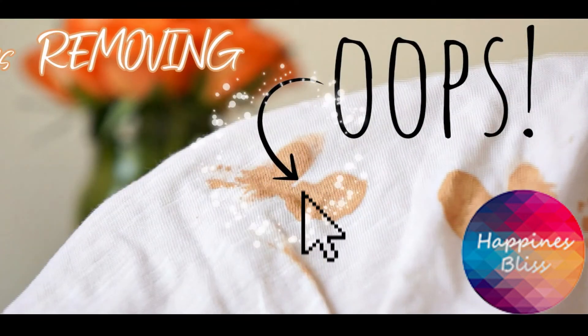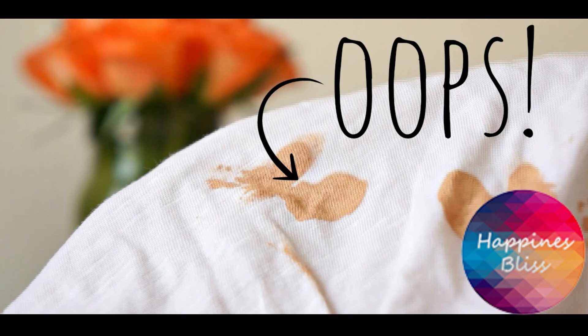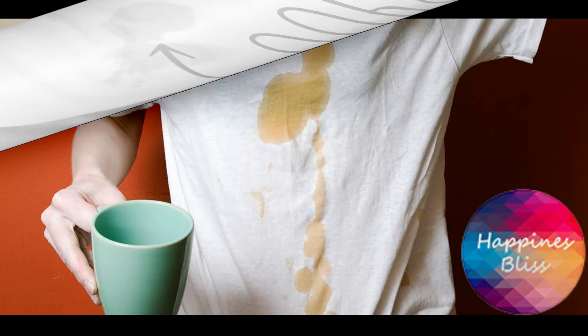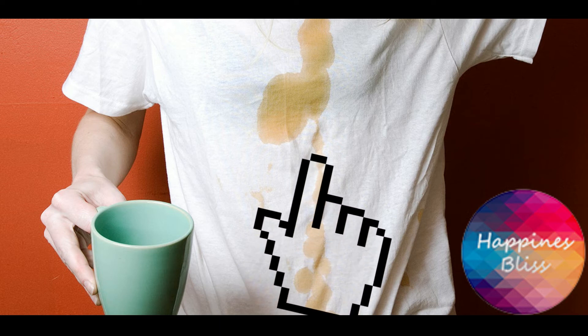Hack number three is removing these stains from your clothes. Clean it immediately with water, or let it dry completely, then scratch it with your nails — be careful if the cloth is too soft.